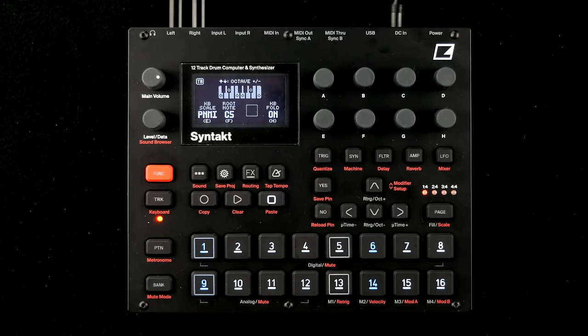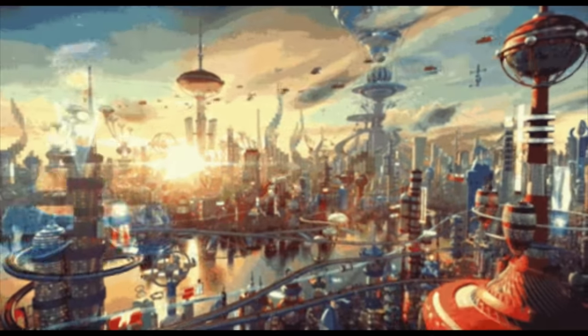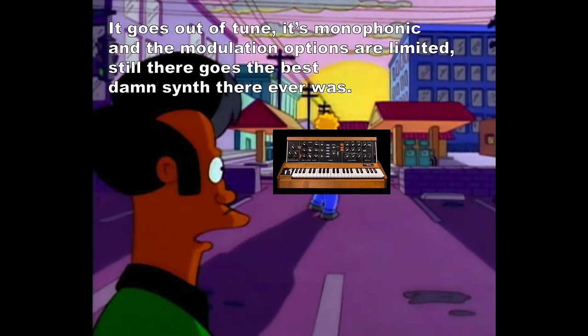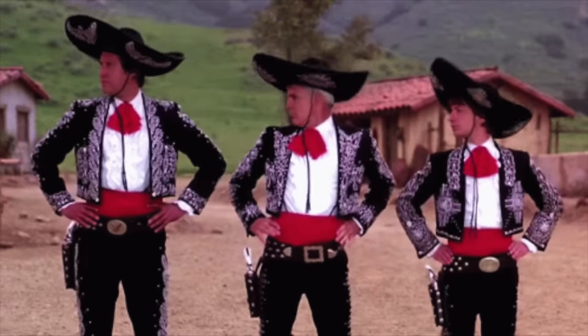I'm missing the Digitone arpeggiator and the great master compressor of the Digitakt. Scale modes are cool though. It goes without saying that Elektron wants you to buy all three Takt/Tone machines if you are into late 20th century music production blessings like sampling, polyphony, and real subtractive synthesis — which will set you back over $2,700 for the entire trio.